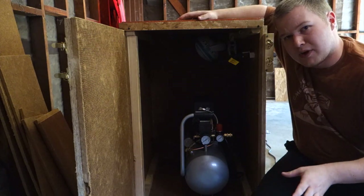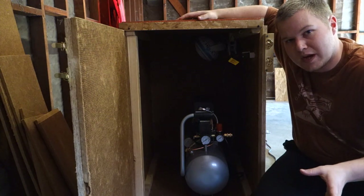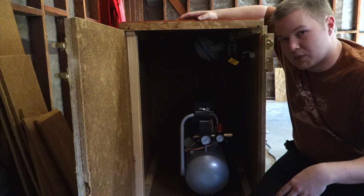My air compressor has plenty of room — definitely enough room to trap the sound but make it easy to roll in and out, since I have a model that has wheels on it, which makes it nice.